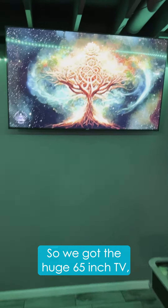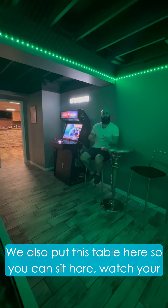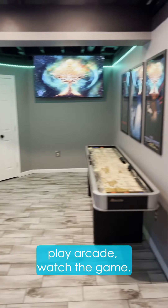We got the huge 65-inch TV. We got my movie posters. We got the shuffleboard table. We also put this table here so you can sit here, watch your friends and family play shuffleboard, play arcade, watch the game.